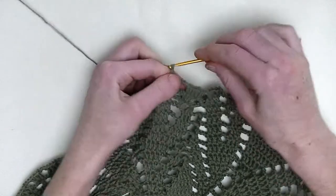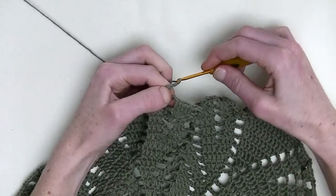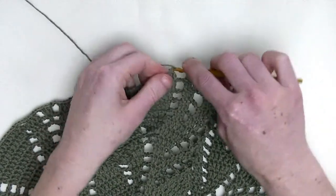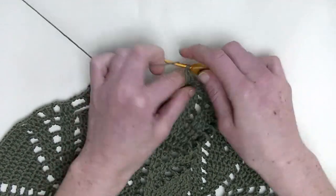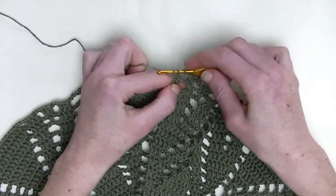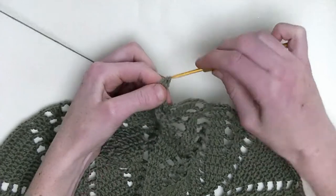Now, chain three. We start with two double crochet together — so we have an unfinished double crochet and the second unfinished double crochet, and three loops on the hook, and pull through.